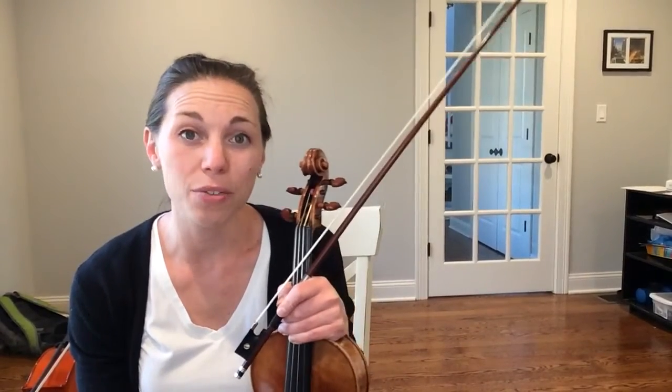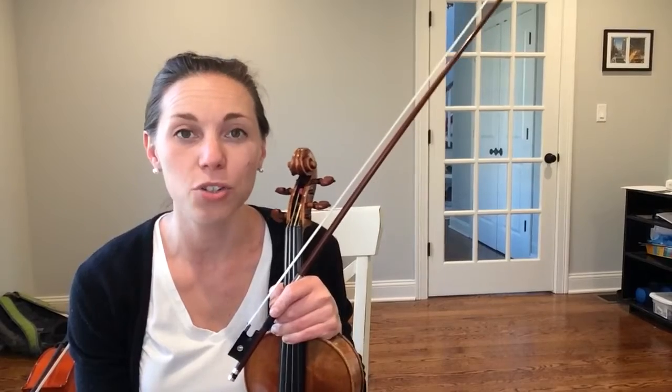Hi violas. This video is going to show you how to play a two-octave G major scale.